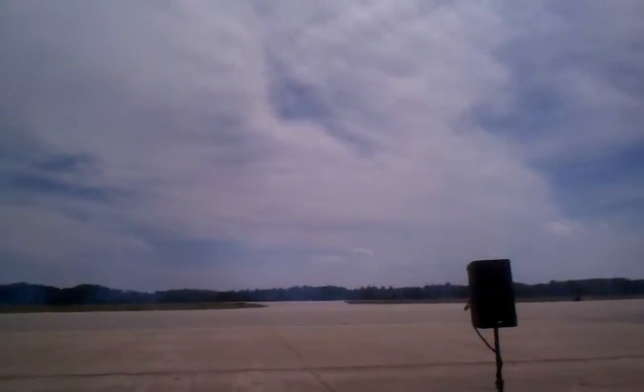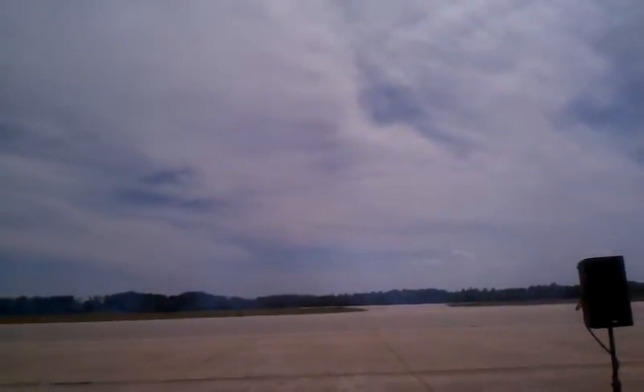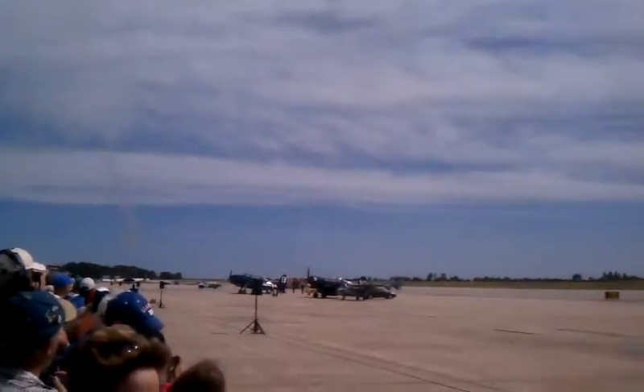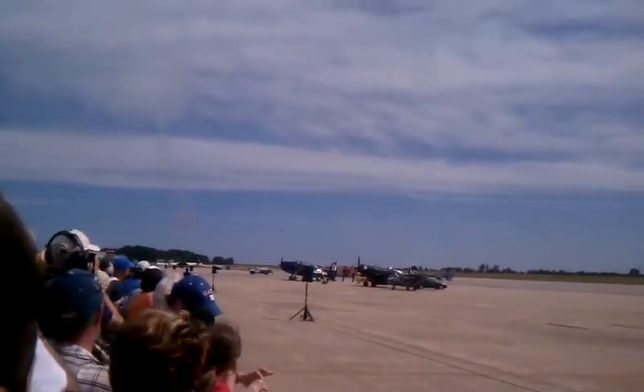Blue Angel number six is rolling. He will execute a very precise load transition and accelerate the aircraft to 300 miles per hour. Lieutenant Tickle goes back on the stick to 6.9 times the force of gravity.